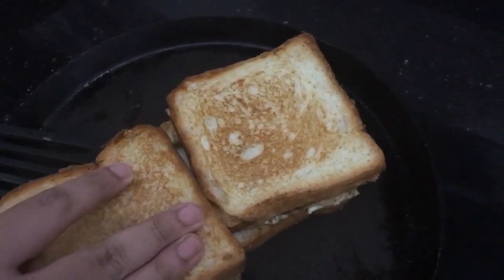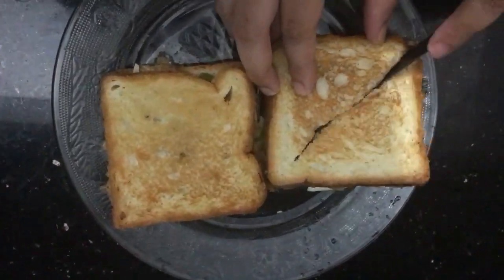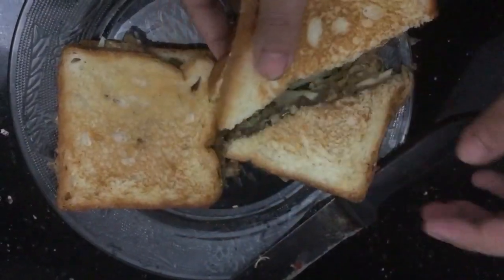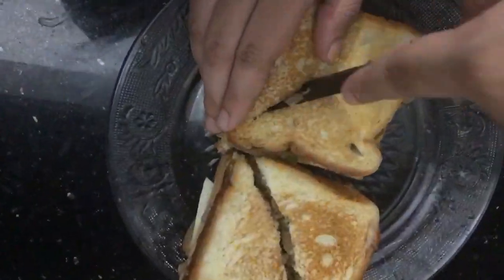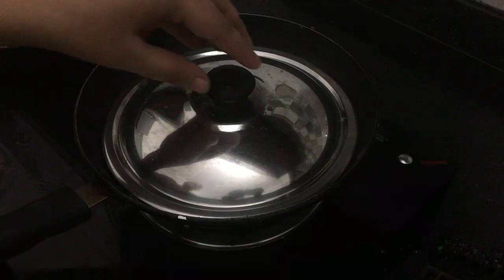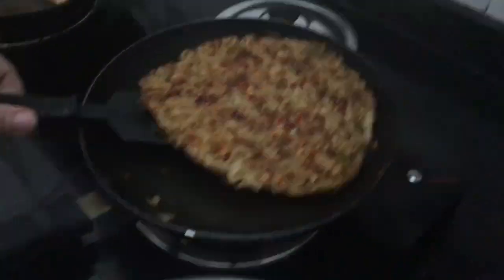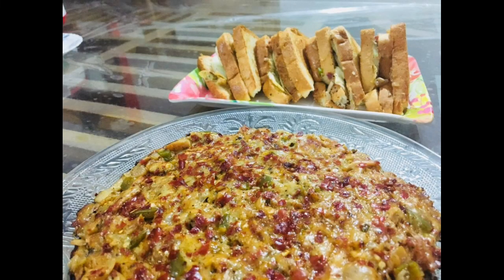We will put in a cup of sandwiches while we are going to cook. Now we will cut it crosswise and cut the sides. The pizza is ready to eat. I hope you enjoy the taste of pizza and club sandwiches. We have a lot of pizza ready — it is easily available.